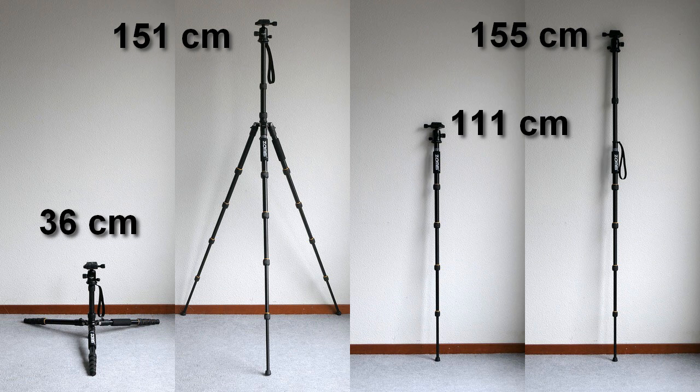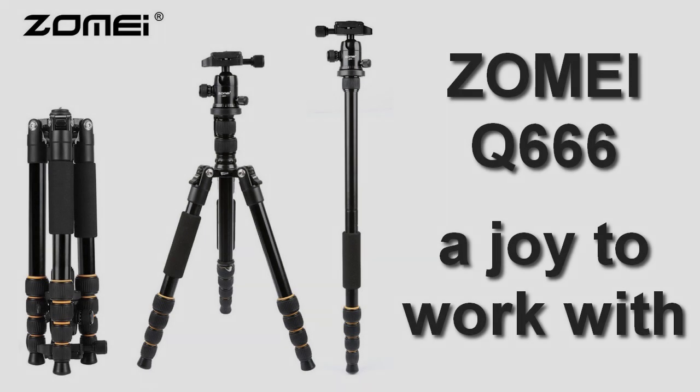These are the heights of the tripod and the monopod. All in all, the tripod is a very versatile companion. It's lightweight, very small to carry with you, and the quality is just fine. I can only say that I like it very much and it will be used quite frequently. Thank you for watching and see you in the next video.